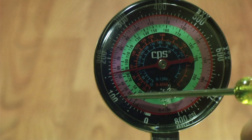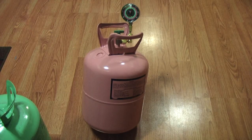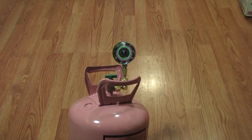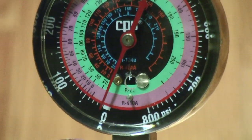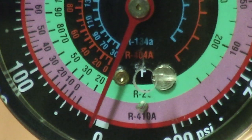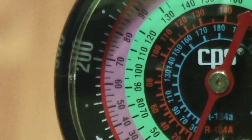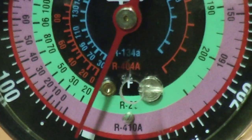This is going to be the same way on Puron. We'll hook this up to a Puron tank and show you it's the same way either way. Now we've got it hooked up to a Puron unit. We're going to zoom in on the gauge. There's R410A, R22, 404, 134. I'm going to take a measurement and line it up to wherever the temperature says it needs to be.